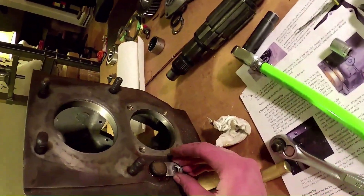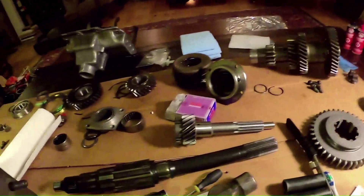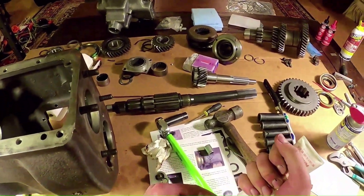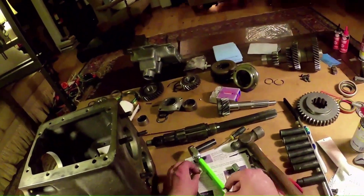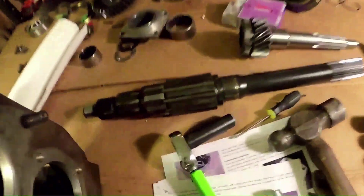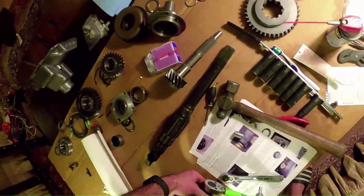I will put this here. Our PTO bolt - I've already got it over here and it looks moderately clean. I'm going to put some thread sealant on it. And we're going to send it on its way. 14 millimeter, 36 foot-pounds.